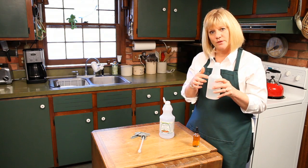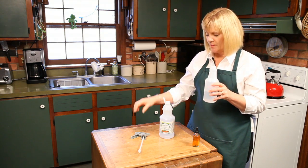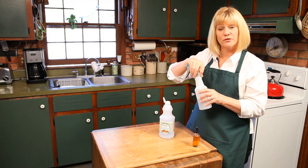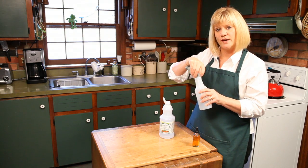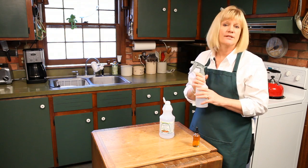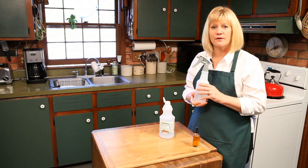After that, you just fill this up with either club soda or regular tap water. Put your spray bottle top on and now you've got this great all-purpose cleaner for your countertops. It'll disinfect and kill up to about 98% of the bacteria. So instead of using nasty chemicals on your counter, you can use this and get the lovely smell of lemon oil.